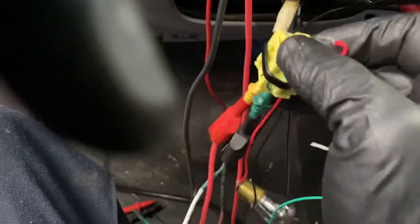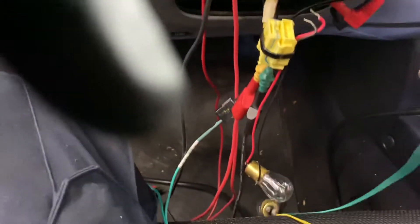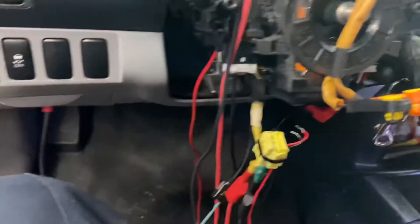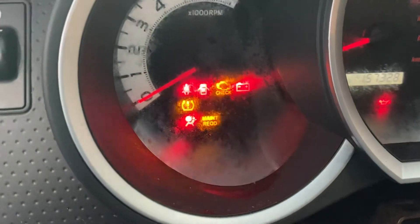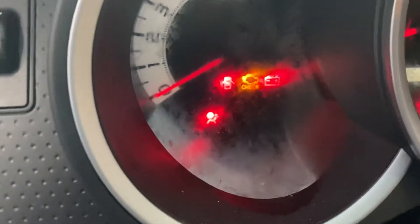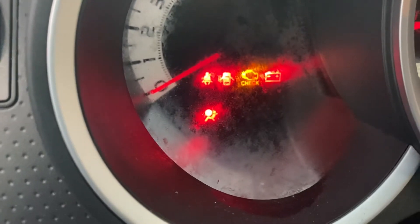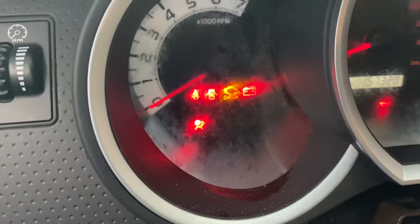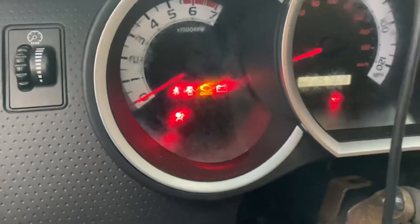Already disconnected. We don't have any more ohms reading, and now we have the airbag light on all the time. We're going to read the codes.